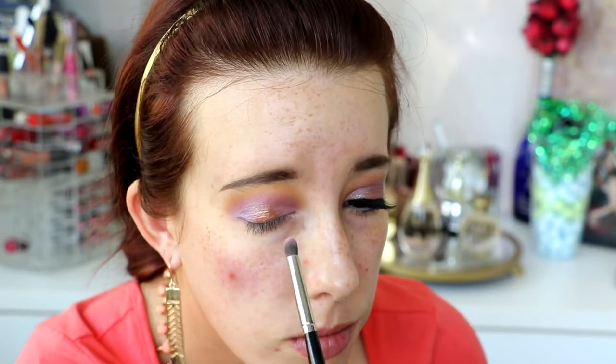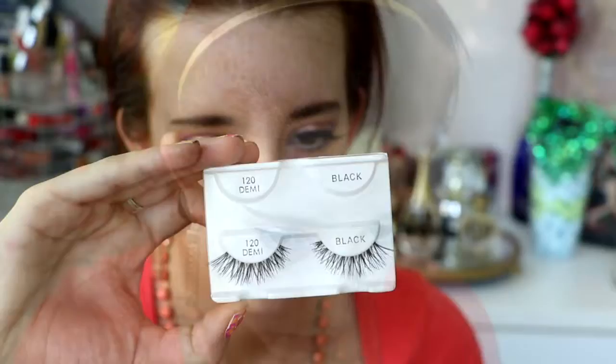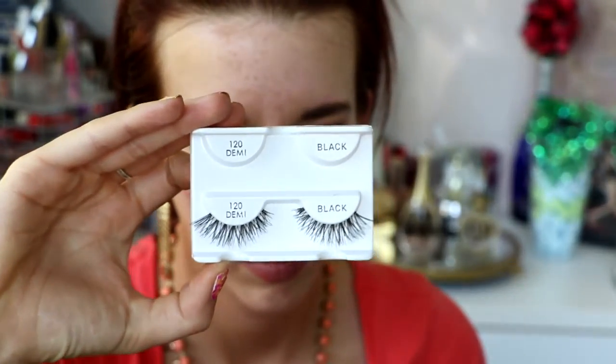I used the Kat Von D Trooper Liner and did a regular line on my upper lid, but I decided to wing it out — I didn't show that part, sorry. I also used the NYX Wonder Pencil to line my lower lash line to really brighten the eyes. Then I popped on some false lashes — the Ardell 120s — and I'm using a makeup remover wipe to get any fallout off my skin. Then I'm going in with the Stila One Step Correcting Primer, which I've really been liking recently, so I recommend that.